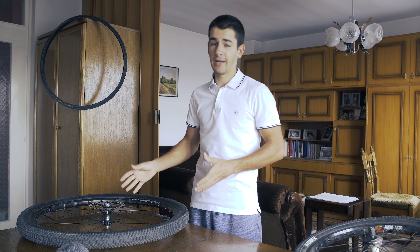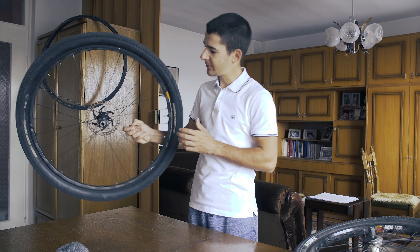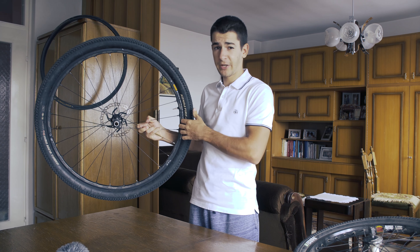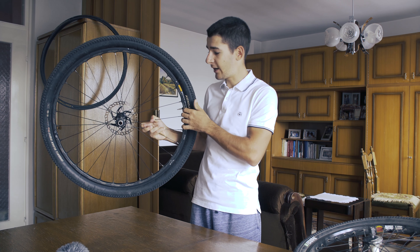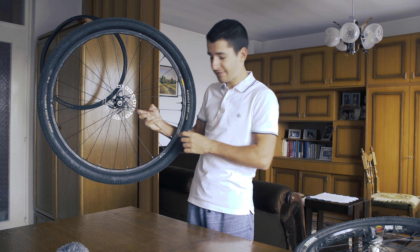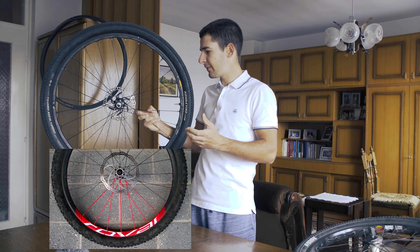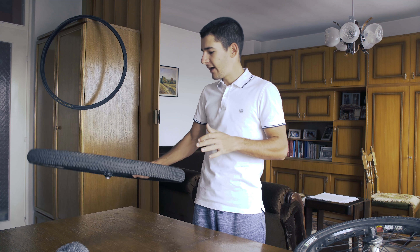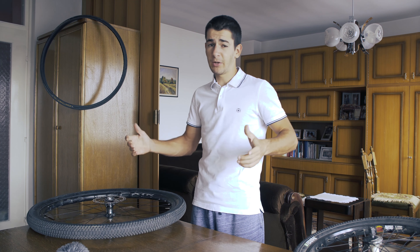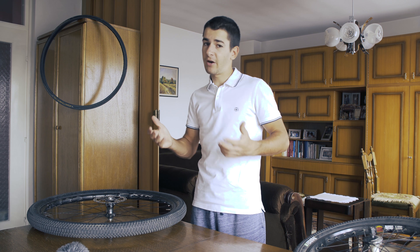In mountain biking, as you probably know, there are no aero wheels. There are small differences — here we have this Shimano XTR, a pretty light wheel made of a combination of aluminum and carbon layers. You'll notice it's pretty standard section depth. In mountain biking you always stop, accelerate, and take many corners. At those speeds, aerodynamics really don't matter — that's why we don't even wear aero helmets.